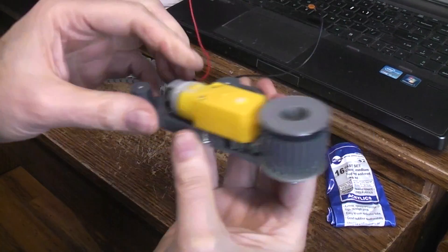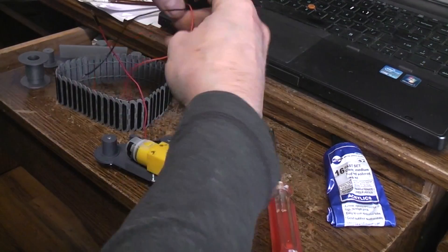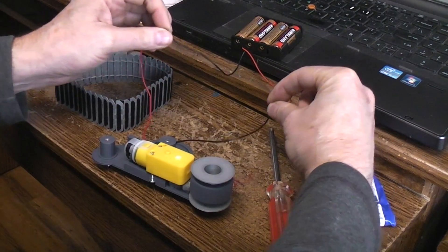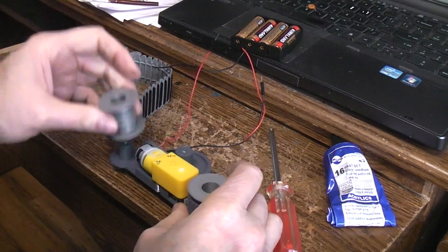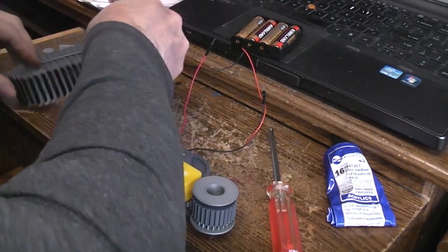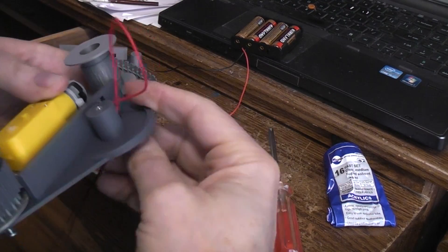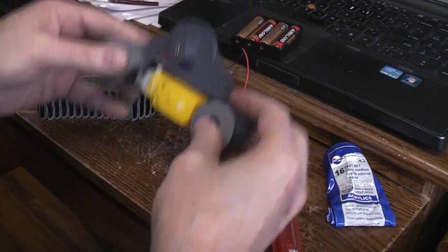I suppose we should test run it at this point. Got a little battery pack here — let's connect up to these motor wires. Perfect. We've got this spindle that goes in the back, and this track. Let's get these motor wires out of the way; there are holes for them to pass through. This is going to be the inside of the track assembly — like so. Now they're out of the way.